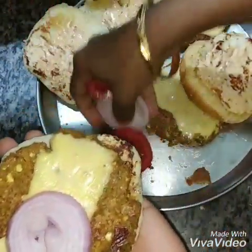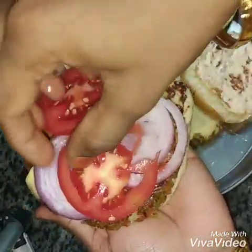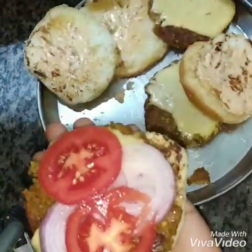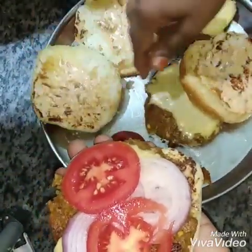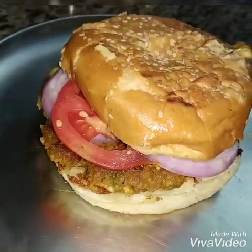This is a burger. Put a patty on the bun and cut the onion and the thakali. Put ketchup on the bottom. This is ready. Please like, share and subscribe to my channel.